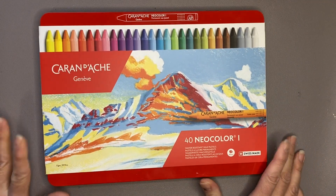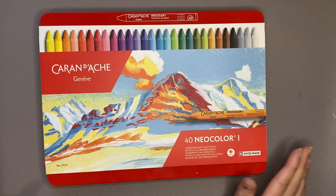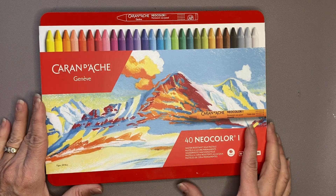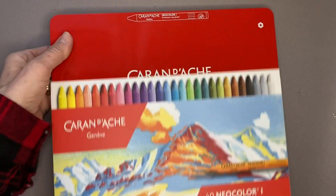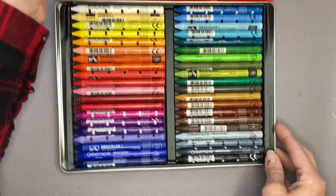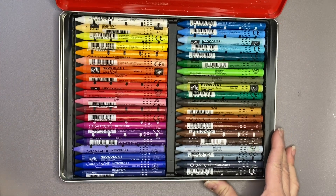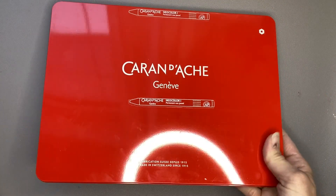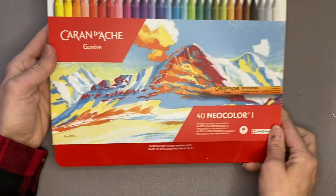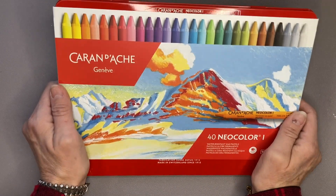I also used some gift money from Amazon — my husband had some points saved up so we used those to buy Amazon gift cards, and both the alcohol markers and these were purchased with that. This is the Neo Color set. I now have a 40-set of Neo Color 1 and now Neo Color 2. These are the non-water soluble, so in the coming months you will see me doing a crayon comparison, similar to how I'm still working through the coloured pencil comparison. I have six different sets of crayons all made with different things, so that should be a fun series.